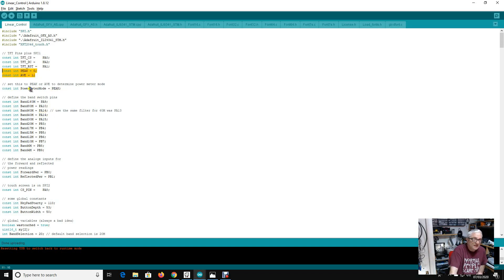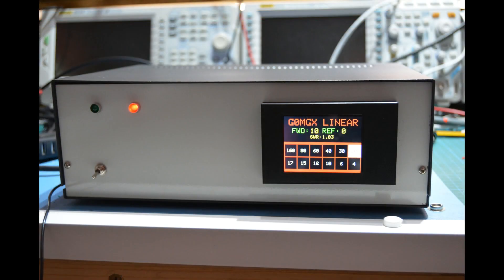I've created something called power meter mode, which I've set to peak — you can set it to peak or AVE for average. Lower down in the software when it does the RF sampling, I had it originally taking an average reading and reporting that, but now I've changed it so it takes 10 samples and finds the highest, reporting the peak reading every time. There's lots of potential here — you could change the touchscreen to switch from peak to average, display SWR in different colors depending on results, and numerous other things to expand the functionality.